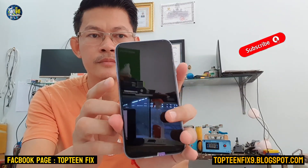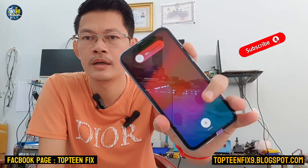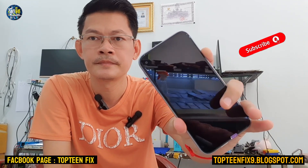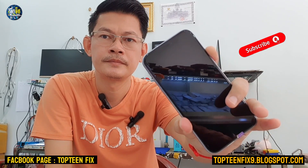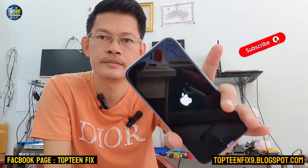For iPhone 11: press volume up, volume down, then hold the power button until you can see the Apple logo appear. Then release the power button and the phone will reboot into the menu.